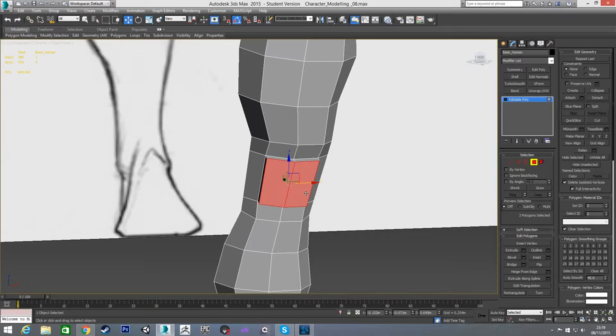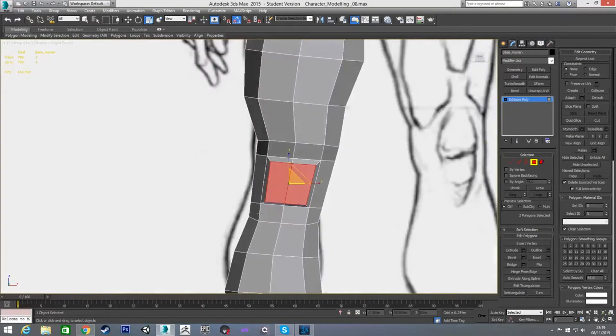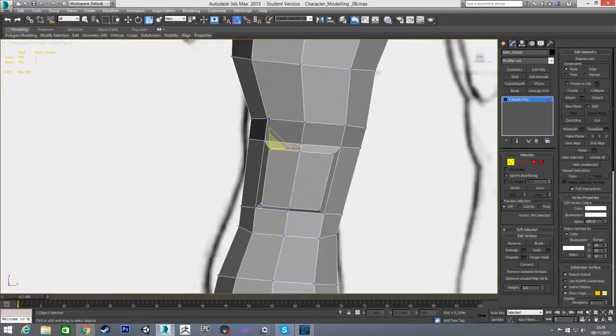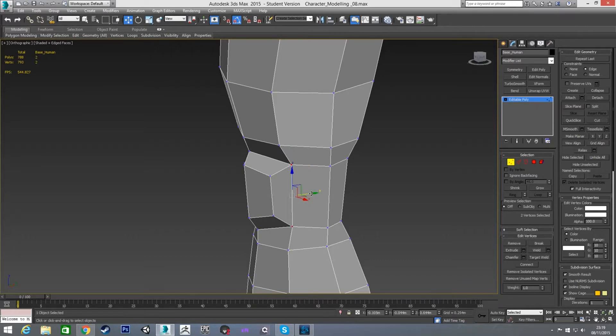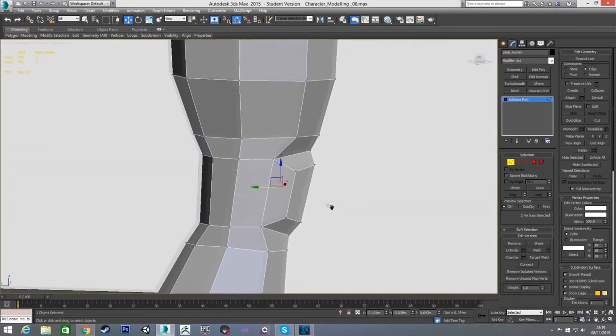I'm going to grab the front two polygons and scale them on all axes just to pull them in a little bit. Then the same thing I did with the elbow — with edge constraints on, scale this on Z and this on Z, then scale these in on X and these in on X. Still with edge constraints on I'll pull these apart a little bit, and pull these further back to give more of a shape.